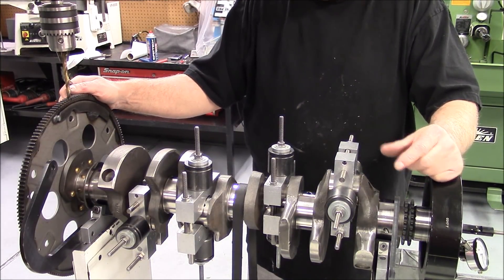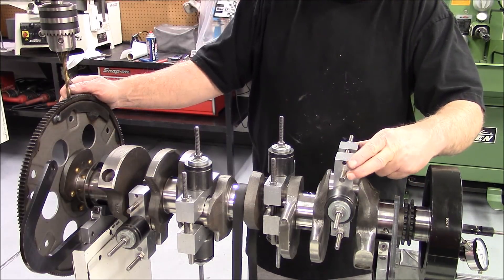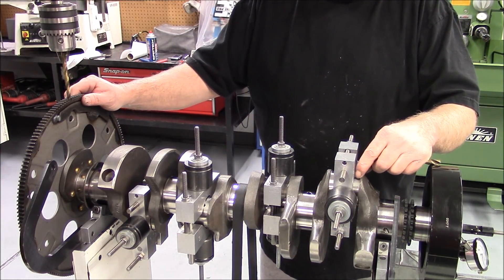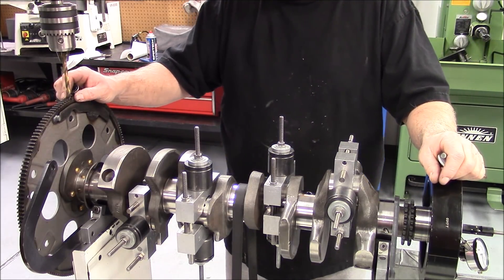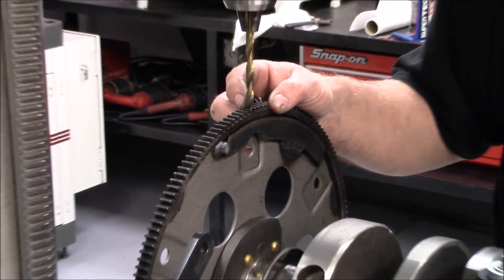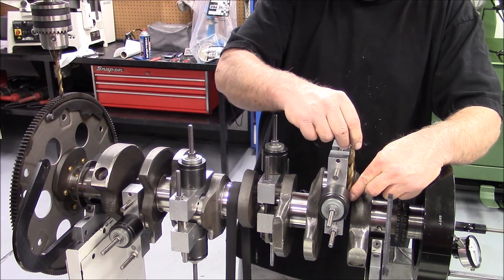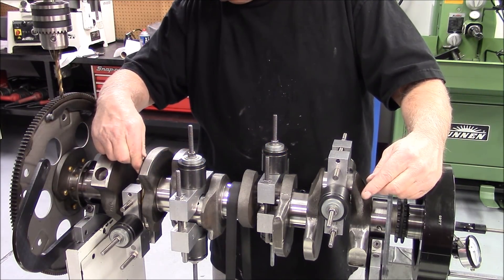We've got our crank mounted in the balancer and our bob weights mounted — these are the half bob weights we weighed and showed you. This is one half, this is the other half, and they bolt together: the stud comes through here and it's screwed together. We set this crankshaft up so the number one throw is at the furthest up position — at the top of its travel — then we lock the crankshaft in place with a drill bit on the flex plate. At that point we're able to set up our bob weights, spacing all these bob weights out from the front radius on the crank — here, here, here, and here — the same amount, using a 3/8 drill bit.